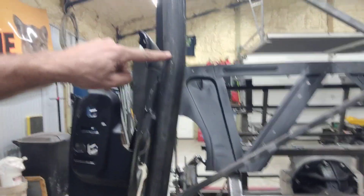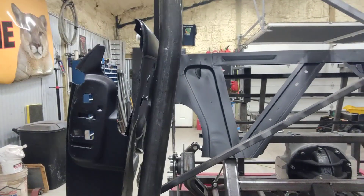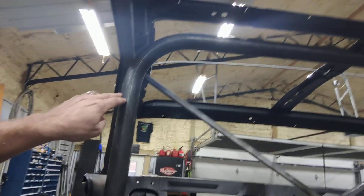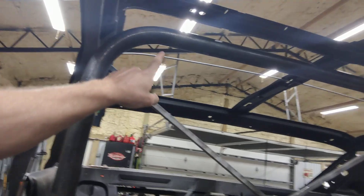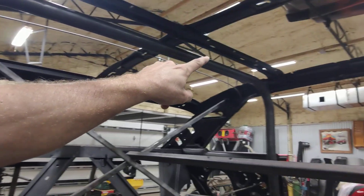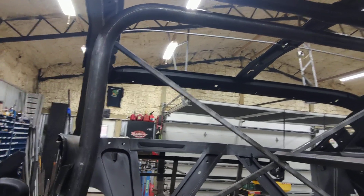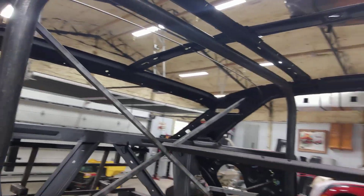That, of course, meant doing a bend right here so that it's straight up and down vertically and then it follows the door panel through here. You really can't hardly even see it.